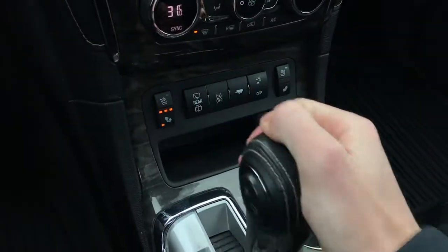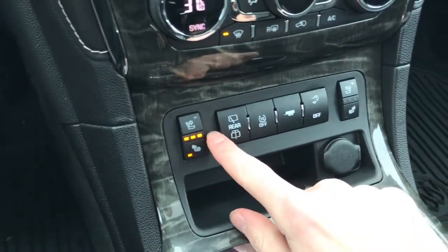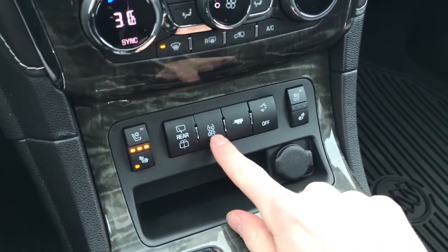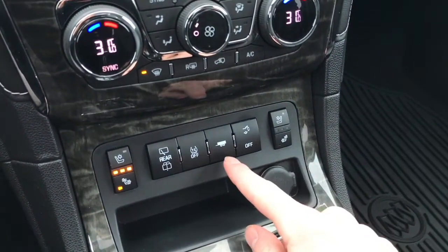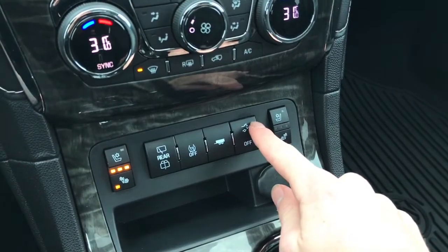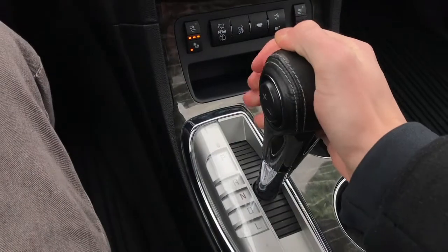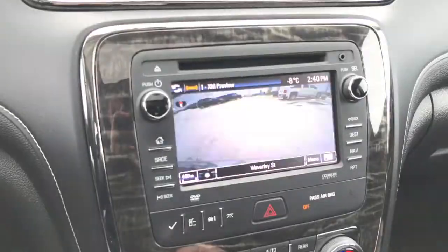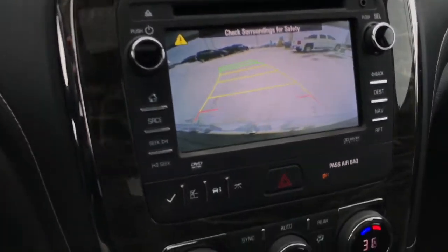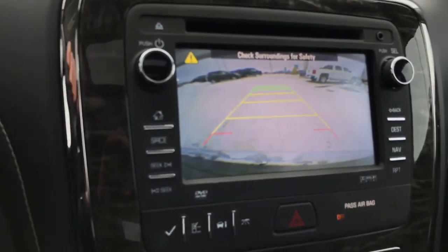Moving a bit lower, you have heated as well as cooled seats, your rear wipers, traction control, tow mode — and this does have the trailering package — as well as your liftgate and tailgate. This vehicle does have a reverse camera, so if you take a look at the screen you'll have the backup camera as well as the grid. As you turn the wheel, the lines will guide you as you're backing up.